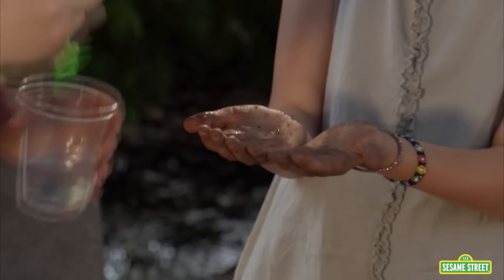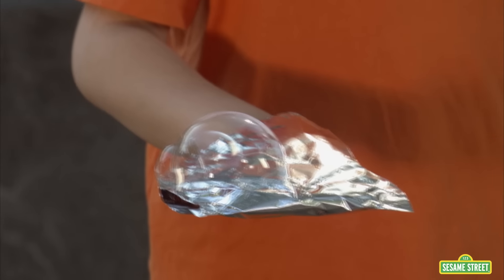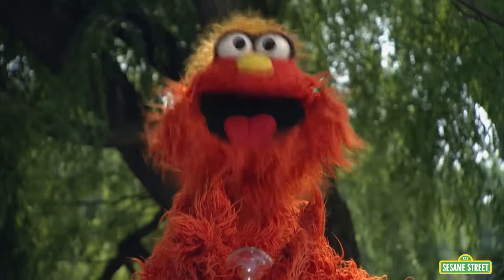So some materials make the bubble pop, and some don't! I did it! I caught a bubble!